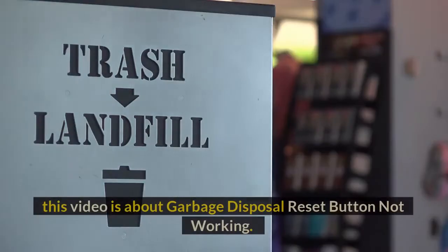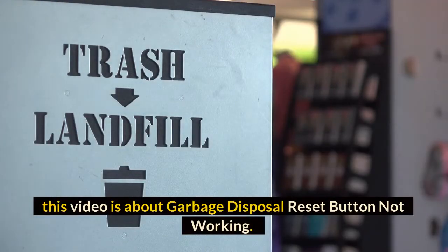Welcome to our channel. This video is about garbage disposal reset button not working.